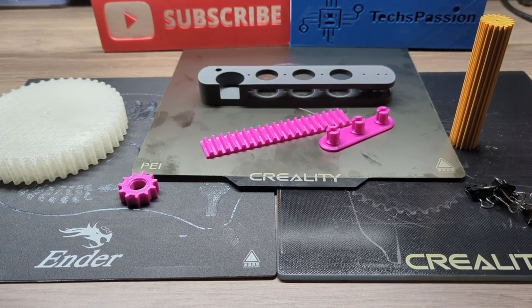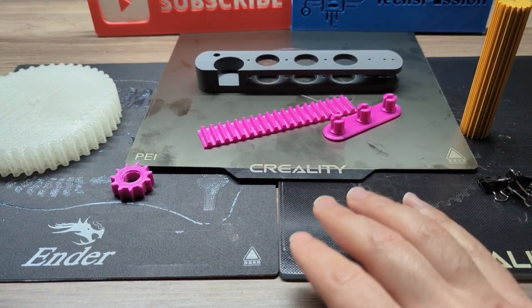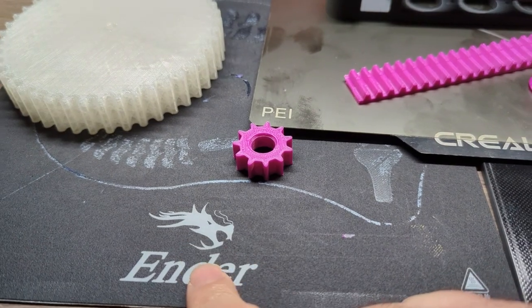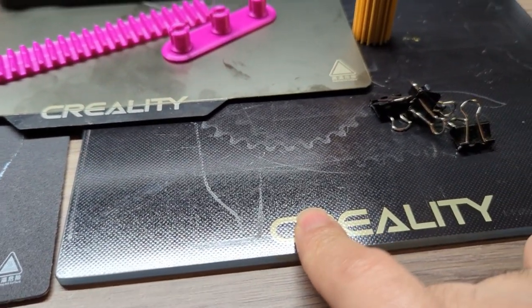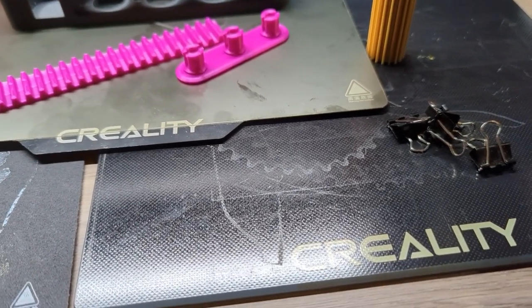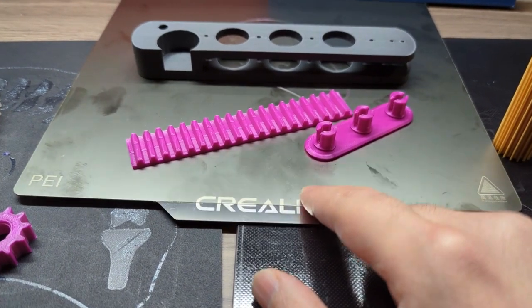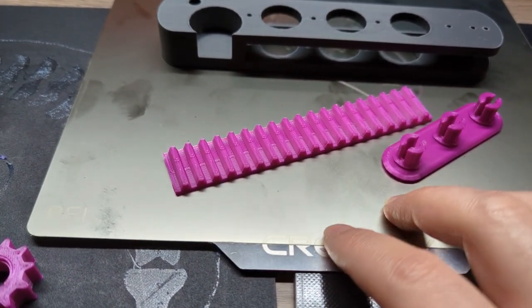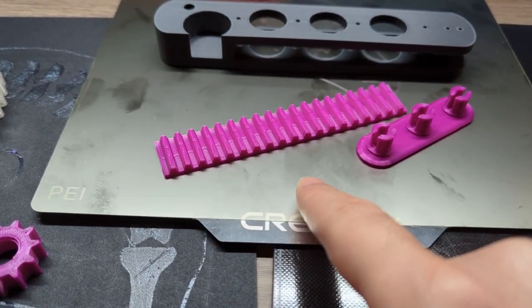In today's video I want to talk about the different printing bed types and the benefits of each, and which type of print fits best on which bed. I have all three here: this is the original Ender 3 bed — the flexible one you can bend. This is the tempered glass bed. And this is the PEI bed, which is a metal base coated with a very durable PEI plastic. So far I like it, though it's fairly new to me.